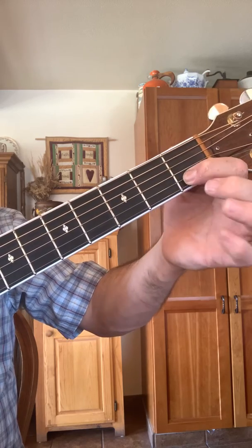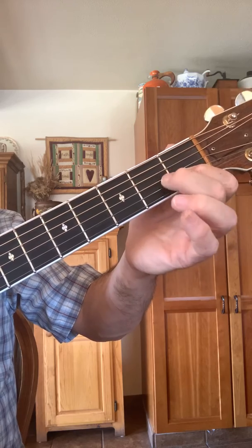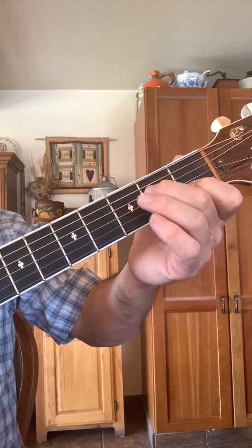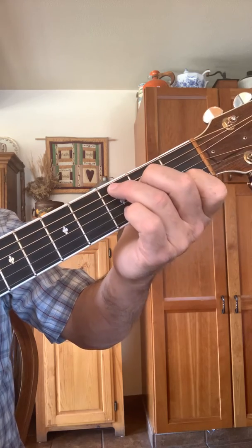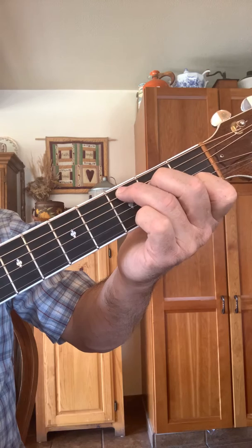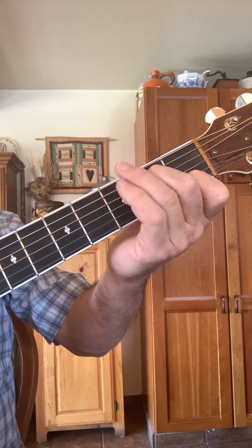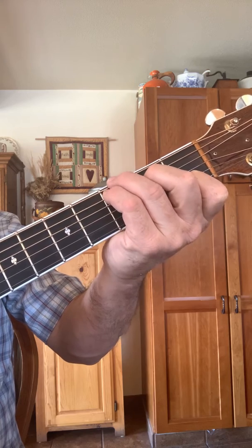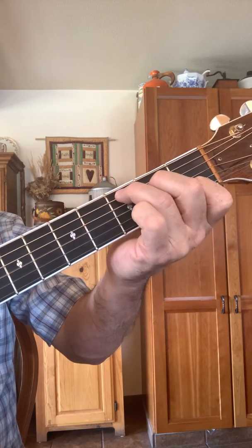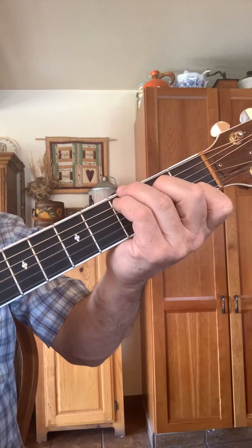Now you need a C chord. Go to the B string first fret, then skip a string and go to the D string second fret, then go to the A string third fret. You can also play a C like this to get a fuller sound. Most of the time people play it the standard way, but this is a nice option too.